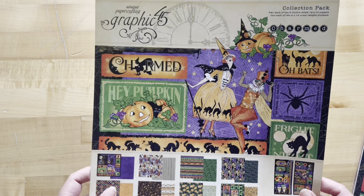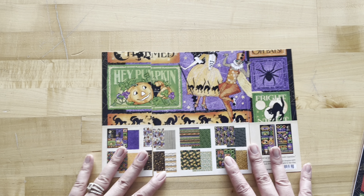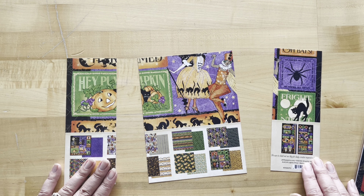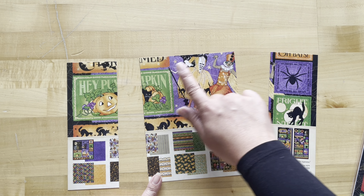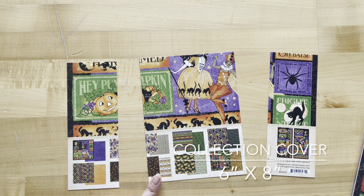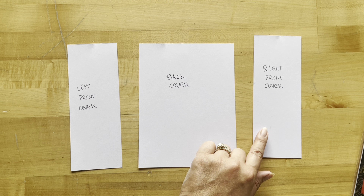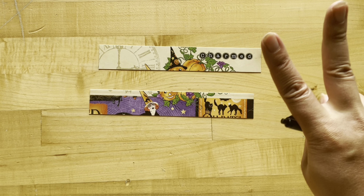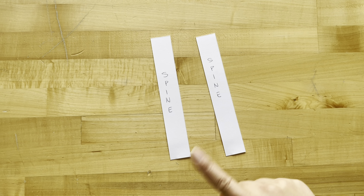Take the cover from your 12 by 12 packaging and cut it into a piece that is 12 inches by 8 inches. Then cut two pieces that are 3 inches by 8 inches — that will leave you with one 6 by 8 piece. Label these pieces left front cover, back cover, and right front cover. Next, from that packaging cut out two pieces that are 8 inches by 1 and a quarter inch — label those spine.